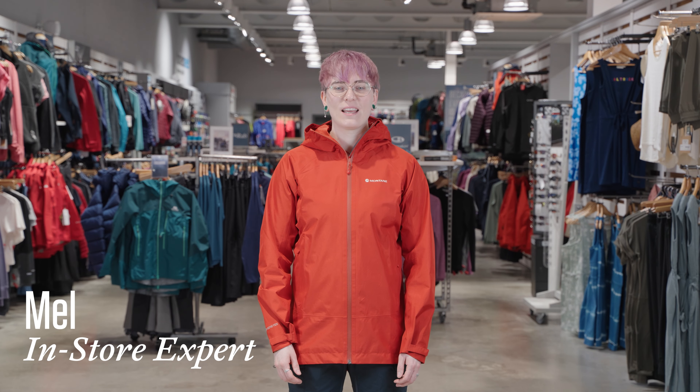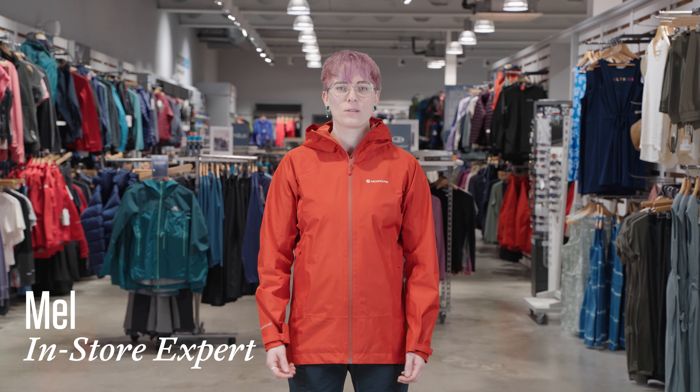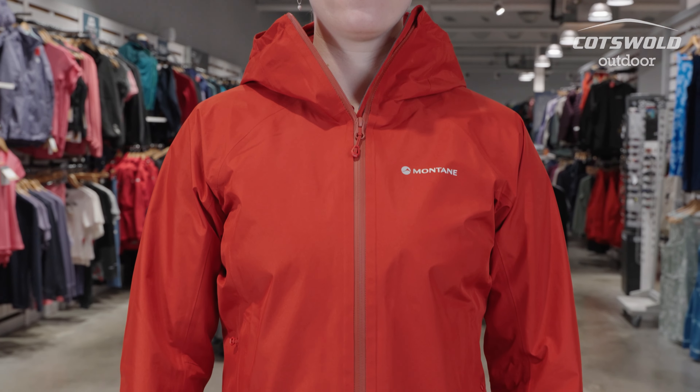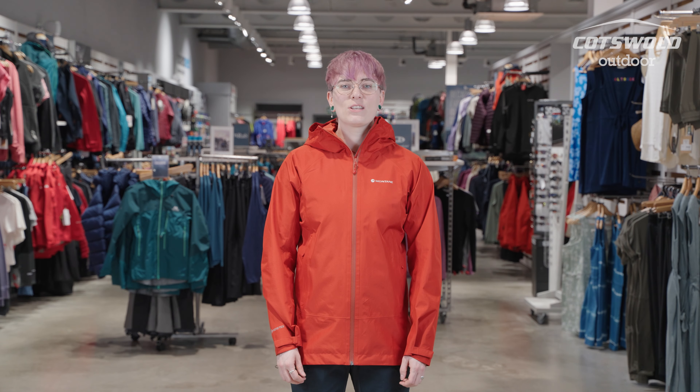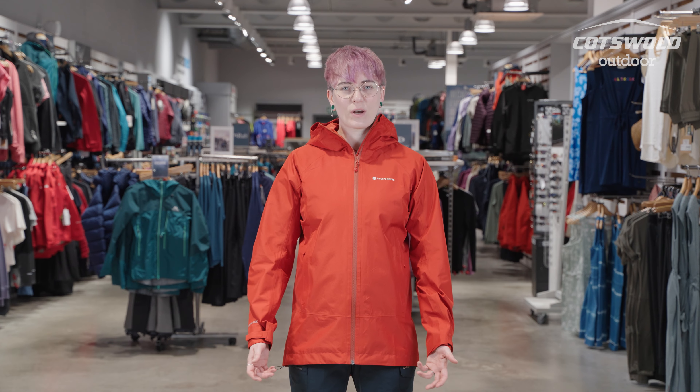Hi, I'm Mel from Cotswold Outdoor and today I'm going to be talking to you about the Montane Synergy Gore-Tex jacket. As part of the Synergy Capsule range, this jacket is exclusive to Cotswold Outdoor and is 100% recycled. This jacket is ideal for hiking and trekking.